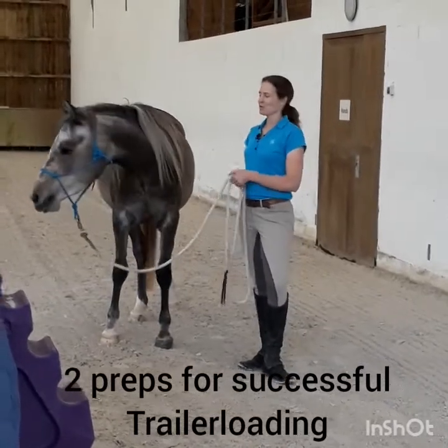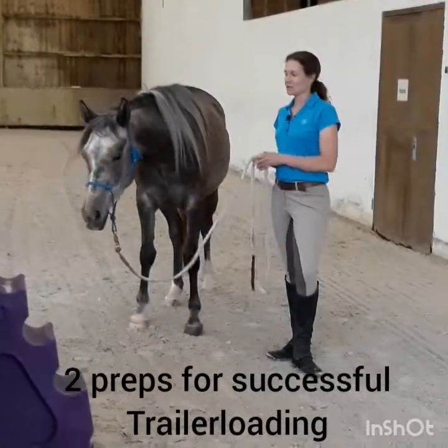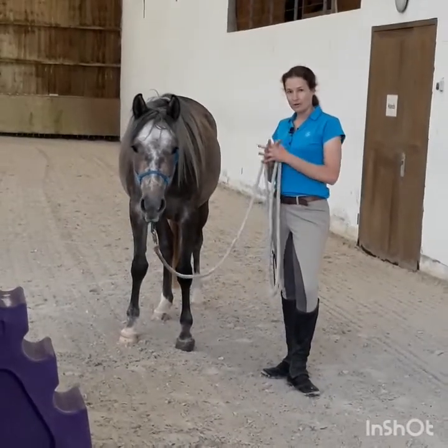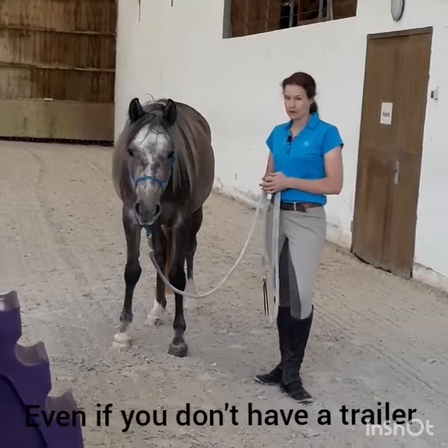I'm Gavin Neurer and I would like to show you today two more preparations for successful trail loading with young horses — how you can prepare your young horse for trail loading even if you don't have a trailer at home.